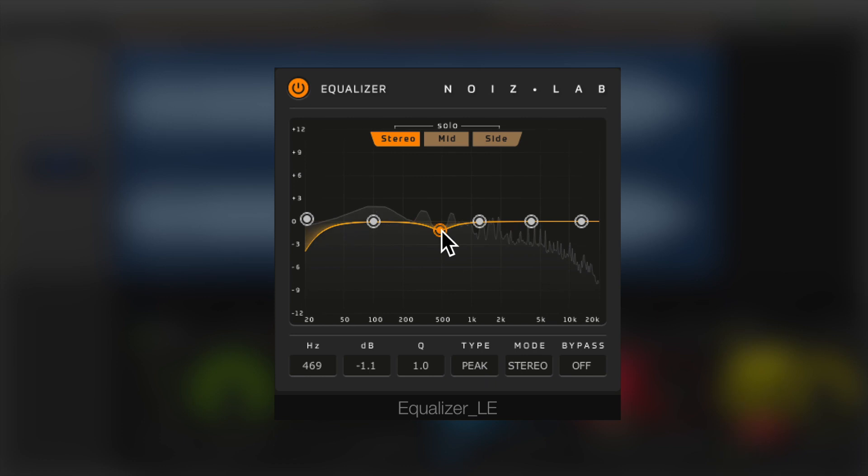Removing the mud at around 500 Hz and slightly boosting the bass at 60 Hz cleans up the low end. And a slight boost at 4 kHz adds sparkle.